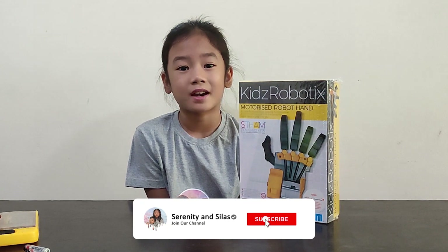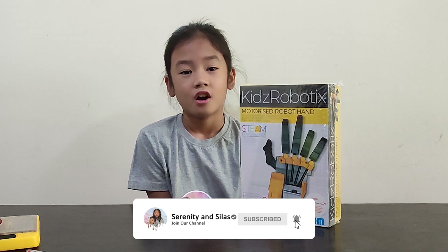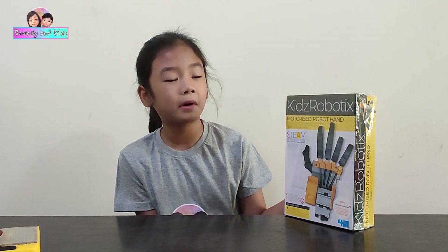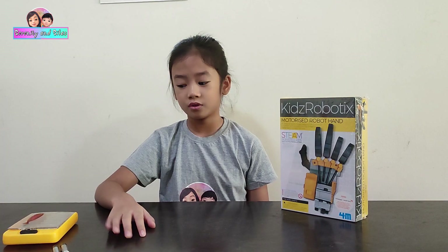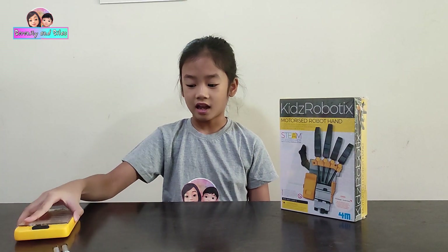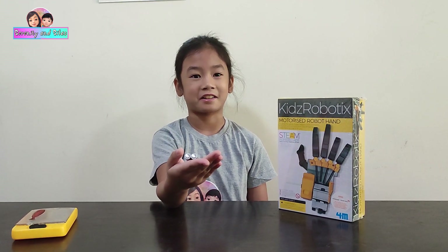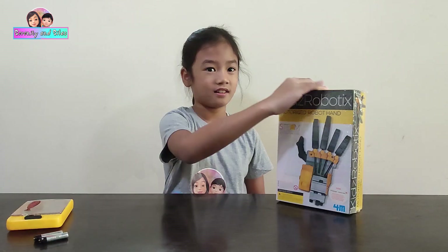Hi guys, welcome back to my channel! Today we're unboxing this Kids Robotics Motorized Robot Hand. Let's open it. First we need tools and two triple-A batteries — it says Energizer.